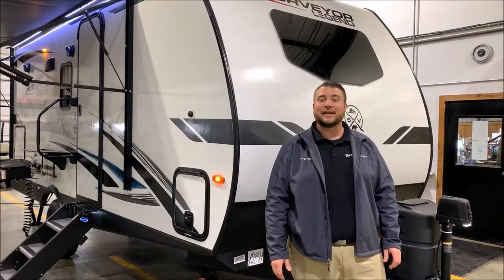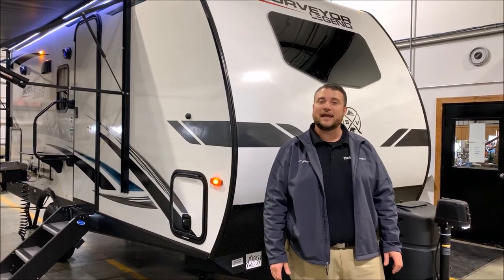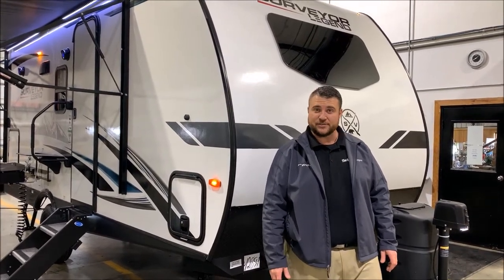Hello and welcome to the Outpost RV. My name is Jeremy and today we're going to be taking a look at the Surveyor 19 MB LE. This camper comes in just under 23 feet tongue to bumper and just under 4,000 pounds empty.